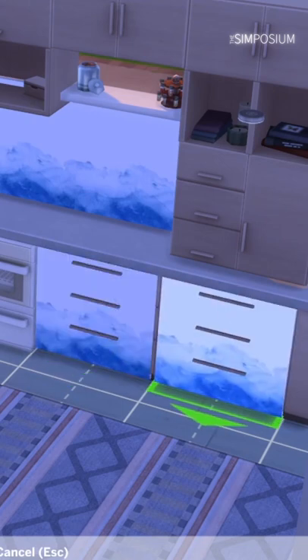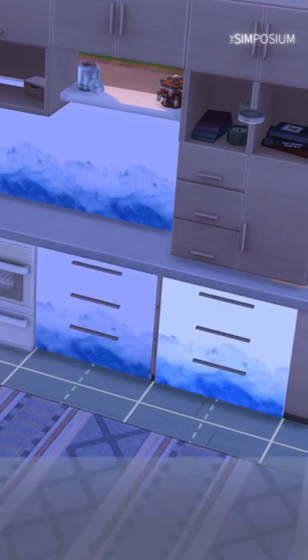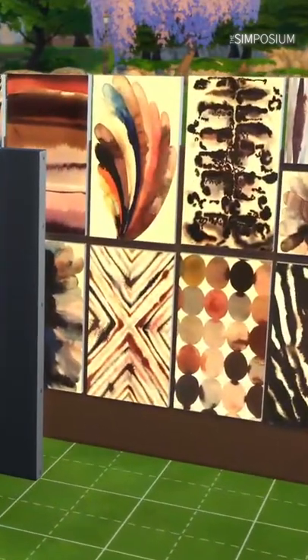My favourite is to alt them into place over a countertop to make it look like CC without downloading any, and there are so many options. What have you made using these?